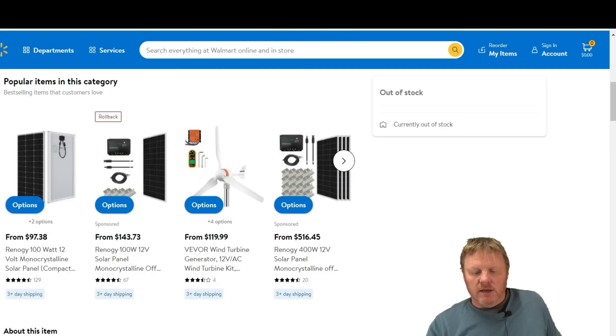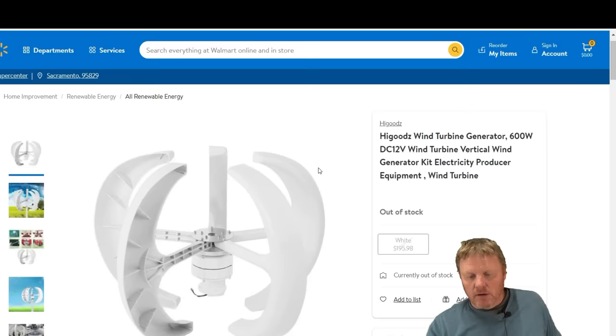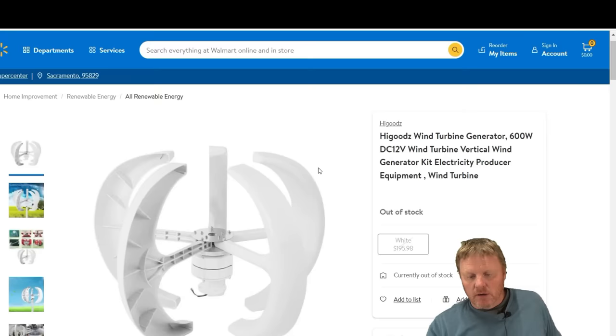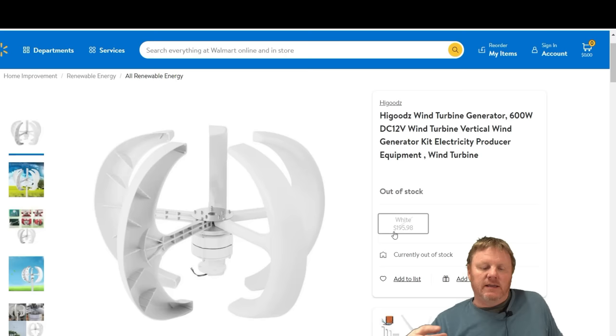Let's pull up a vertical real quick. This is actually a product you can get through Walmart — you can order it and it'll ship to the store. I'm going to tell you right away, this thing's a hunk of junk. It's very gimmicky at $195. The idea is that these vertical wind generators can take dirty air — non-laminar flow coming from all different directions — and to a degree, that is true.